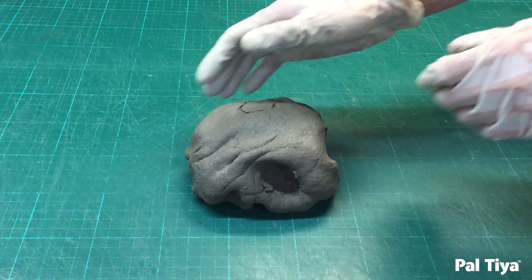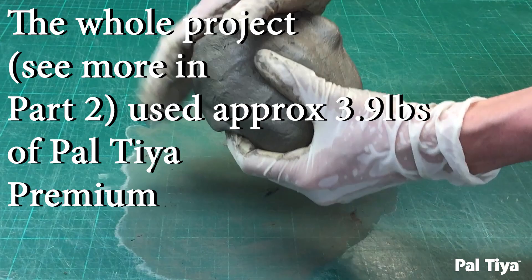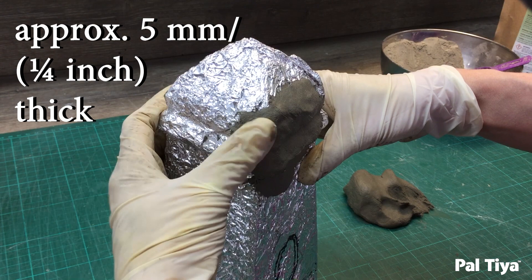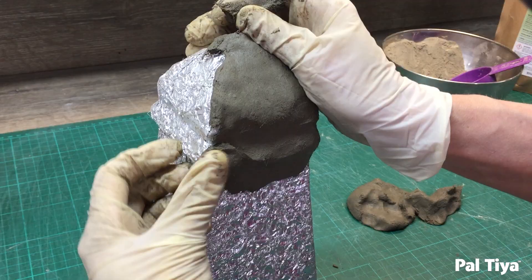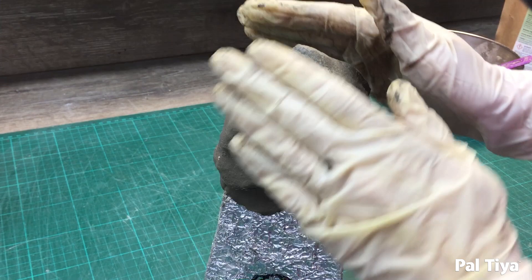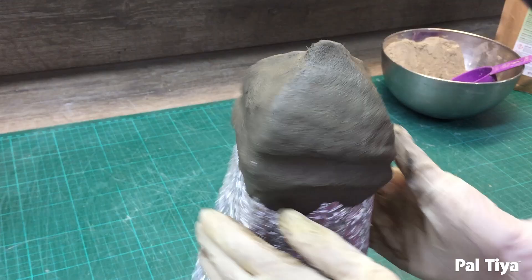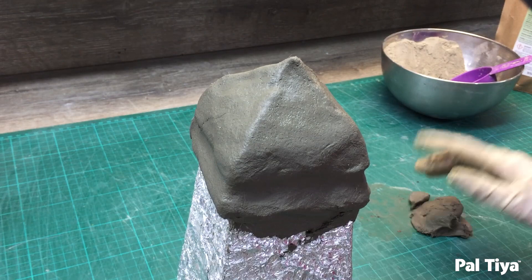Now it's time to mix up another bigger batch of Paltaya Premium. Time to cover the cardboard and foil cores with Paltaya Premium, starting with the bottom. Apply it a quarter of an inch thick. Push a bit of the Paltaya Premium down onto the house area just in case the house is done in another session — this overlap will help join them together. Using a trowel and square, smooth and fill in the basic shapes.